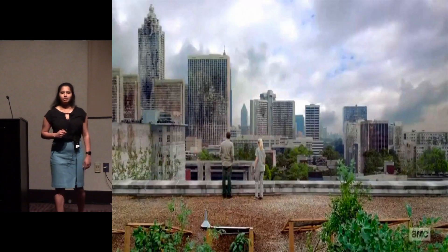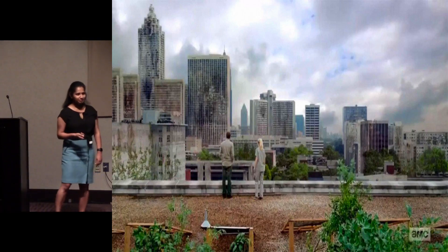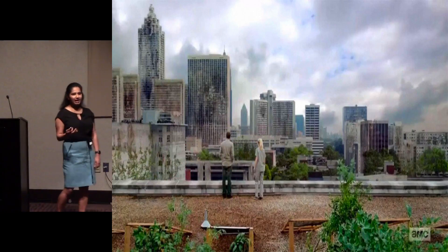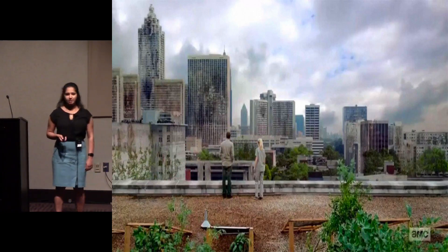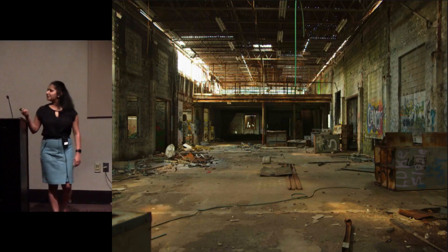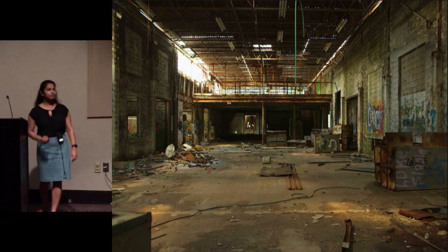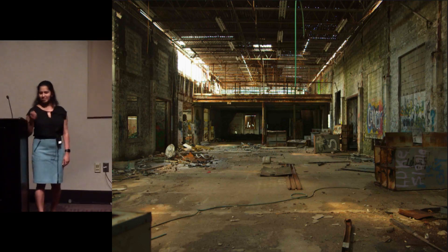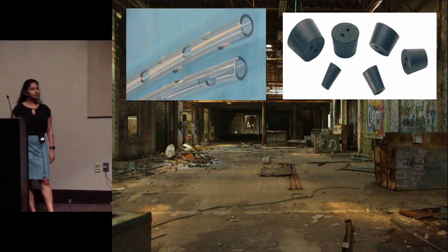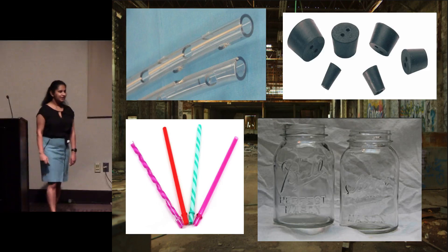So how do we do that? In the next few minutes we're going to learn how to build a chest tube system — at least in theory. Since we're in Atlanta, we're going to imagine we're in the midst of a zombie apocalypse. You find yourself in a warehouse, and I'm going to give you four things to build this chest tube: a tube with holes in it, a few stoppers, some straws, and some bottles.